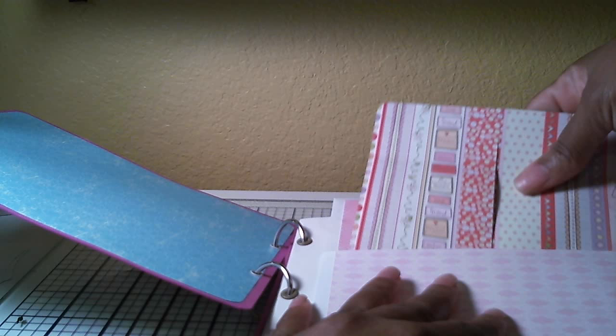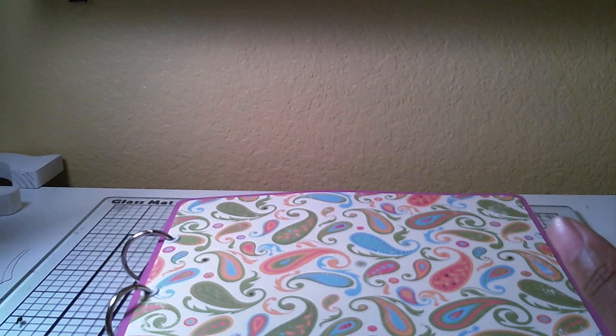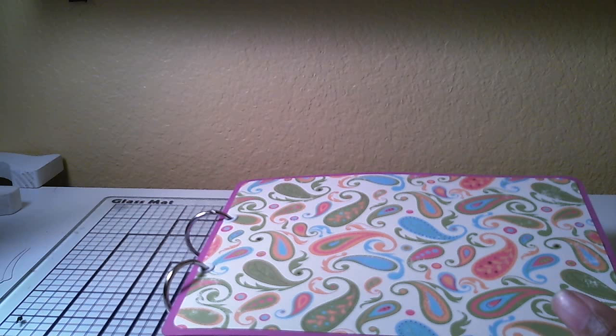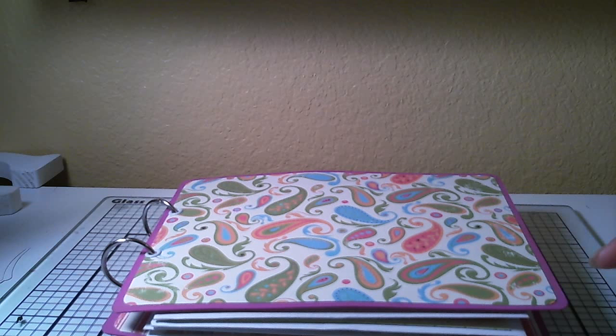Her name is Leda — L-E-D-A — Scrapbooking Life's channel. I'll try to put it in my comments. I'm sorry I don't always go back to answer questions — that's why I usually lock my comments — but I just wanted to show you that quick project. You can do this in a couple of hours, it's that quick. Hopefully I'll have more coming. I'm going to do some simple Easter albums. This is Felicia signing out — y'all have a wonderful evening, thank you!